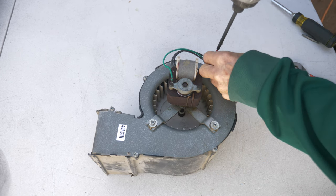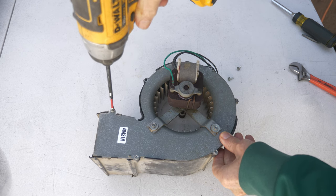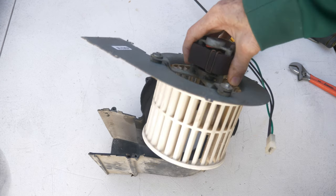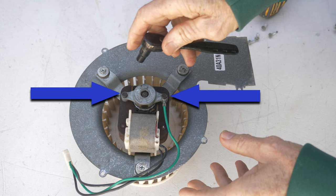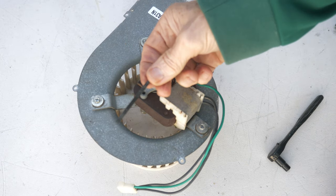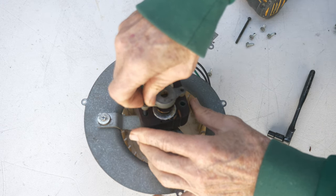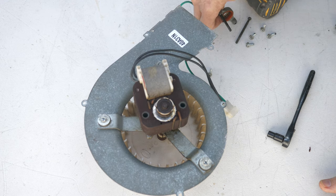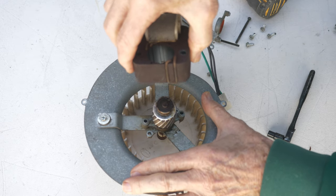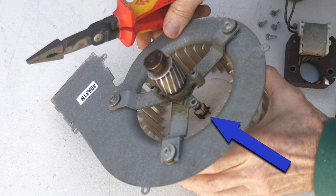First I'll remove the metal top. There are five screws and they are quarter-inch hex or Phillips — take off these five screws and you'll be able to lift the motor and fan right out. Now remove two bolts which are two inches long and have a quarter-inch head. Now I'm ready to remove the stator from the rotor. The stator is the rusty part. The reason I removed the stator was to give myself access to this clip.